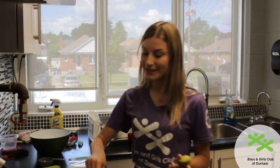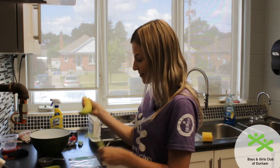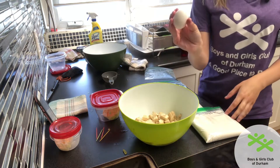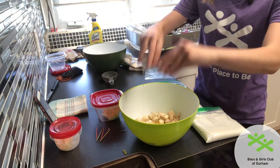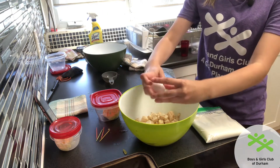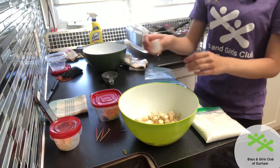To start off I'm going to mix together my wet ingredients. Make sure you wash your hands before you begin — I washed my hands before I started peeling my banana. So once your bananas are all cut up in your bowl, I'm going to put my eggs in. Don't worry if they break once they get in the bowl because we're going to mix it up anyway.